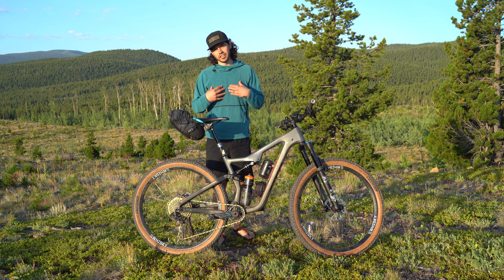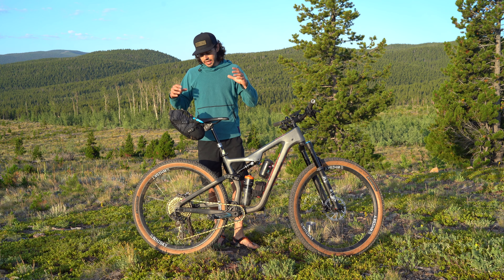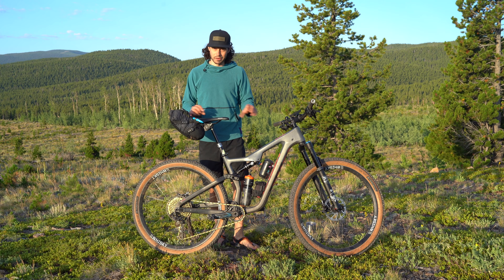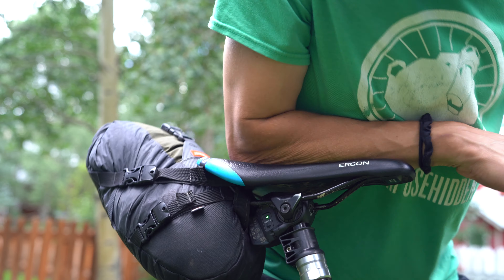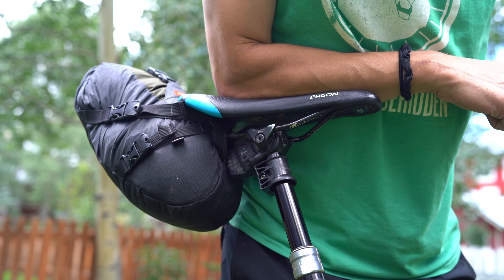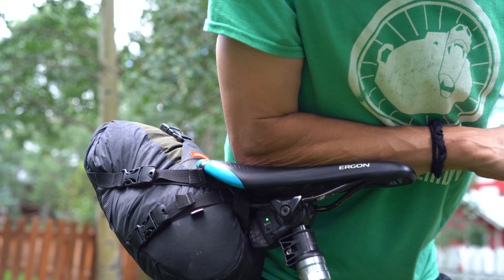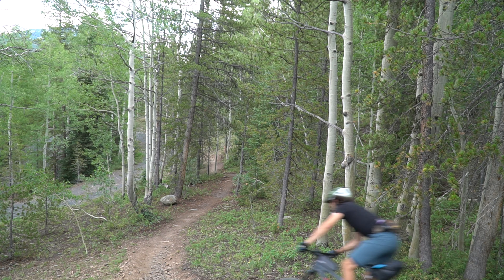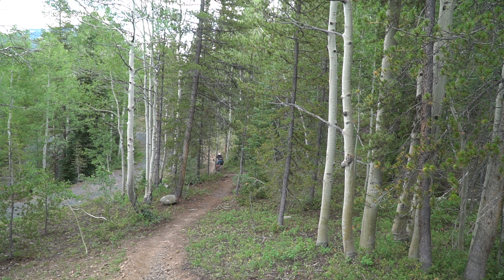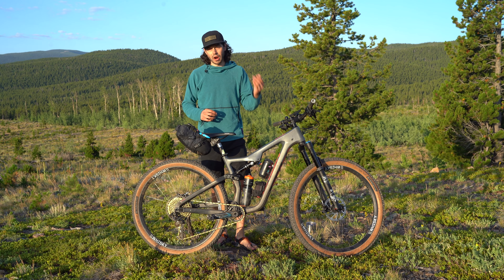Hey everyone, thanks for tuning in. Neil here with bikepacking.com. In this video we are going to talk about bikepacking with a dropper post. Many of you already understand the benefit of a dropper post — essentially what it allows you to do is drop that saddle far enough down to get it out of the way so that you can descend with confidence. It really has changed the way bikes have been developed, riding styles, and riding abilities.